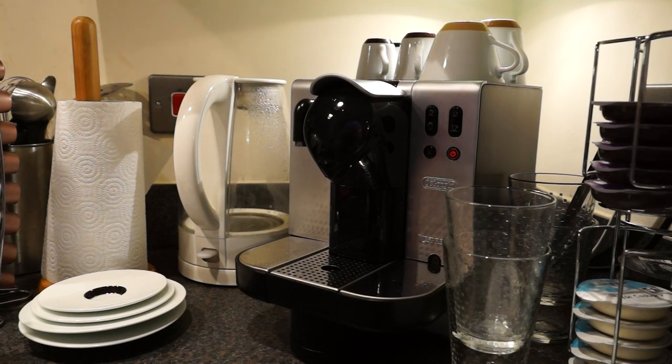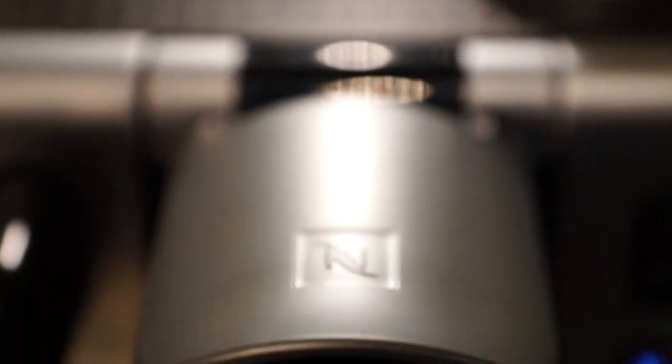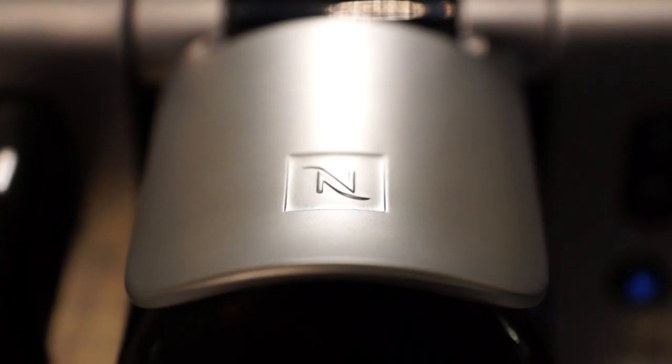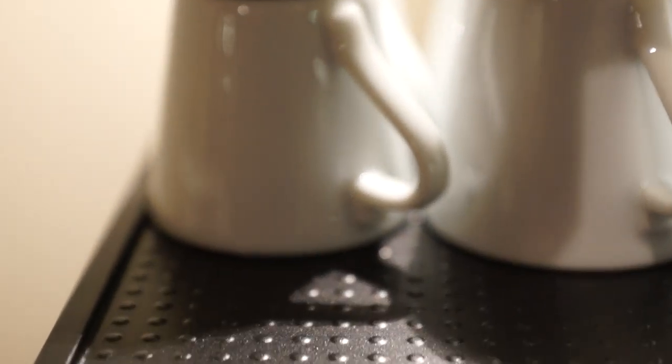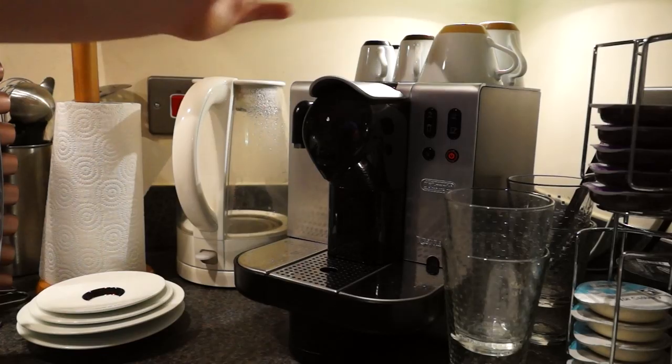The 680 model specifically has all chrome fittings along the front — this is all metal, as is the top, which is also a cup warmer. The sides are plastic but the front is all metal.